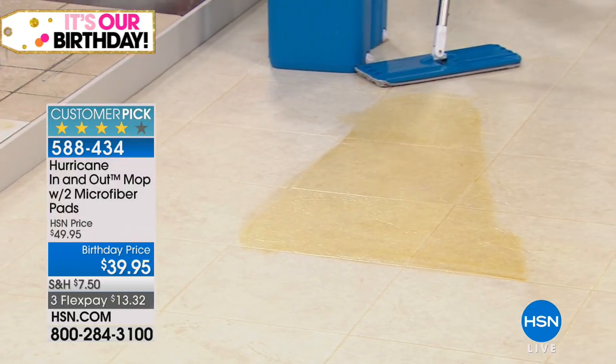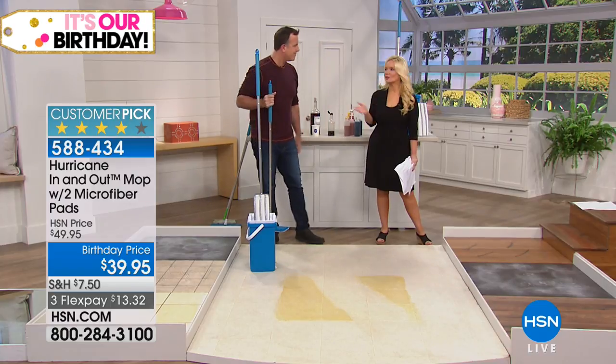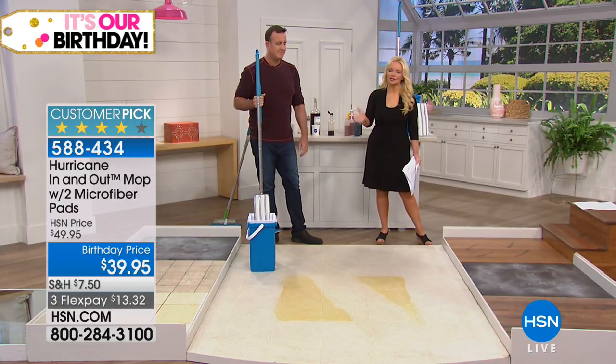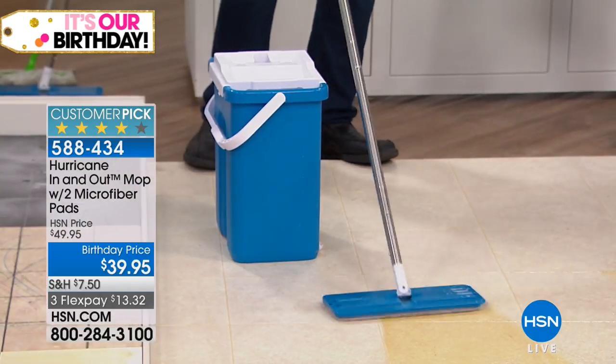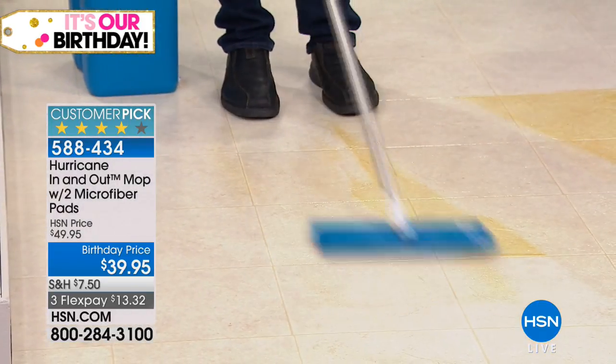We put it on flex pay — $13 and change to get it home. We took $10 off the price. You're never going to touch that dirty water again, never going to touch that dirty pad. Think about how many of us have bought those mops where you have to keep buying pads over and over — that runs into so much money. This does a better job, and you get two mop pads.